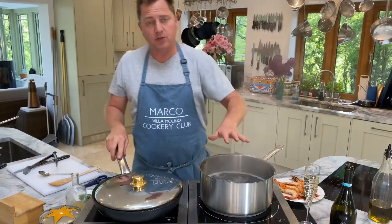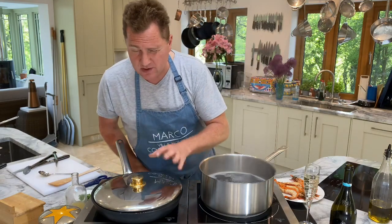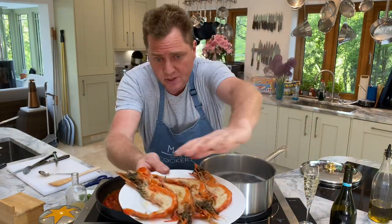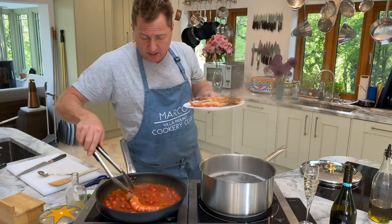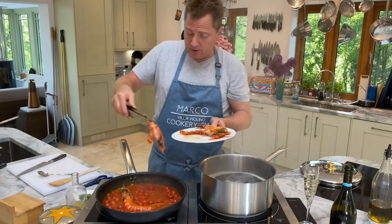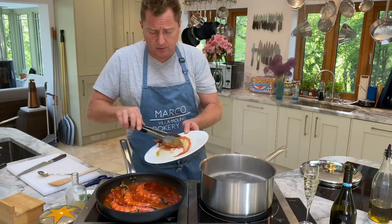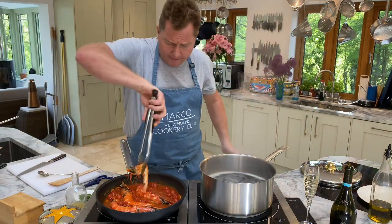We've just put the pasta in the water and it's nearly ready — that was about seven or eight minutes. The sauce has been cooking nicely. We covered the prawns with a bit of cling film on the side. Now we put the prawns back in, skin side up, into the sauce because the pasta is nearly ready. Just let it simmer — the last thing you want is to overcook the prawns, so add them back in the last minute.